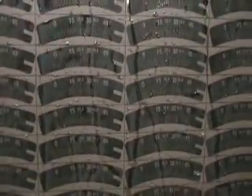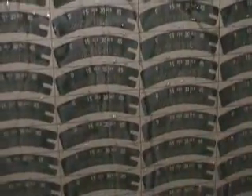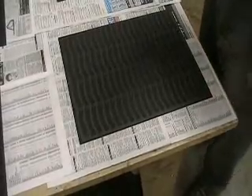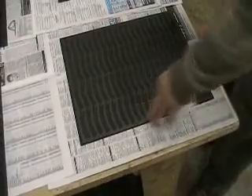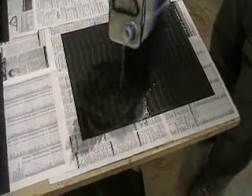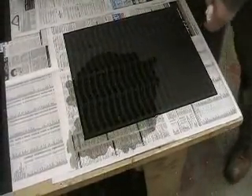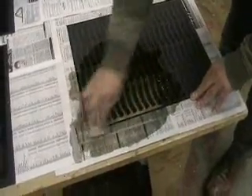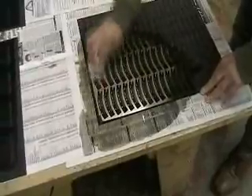Now we're going to cure this for 20 minutes and then we'll just wipe off the etch resist. Once the panel is cured, the only thing left to do is to take off the etch resist. Put the stripper on there and you'll see that the etch resist just wipes straight off.